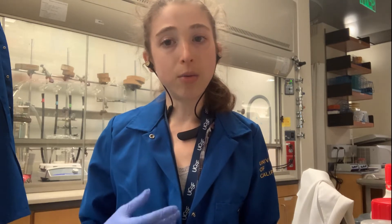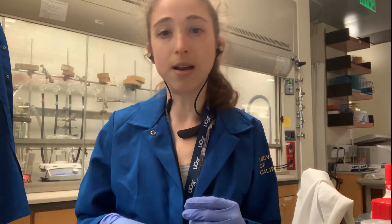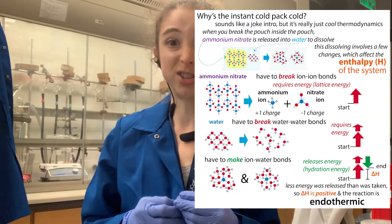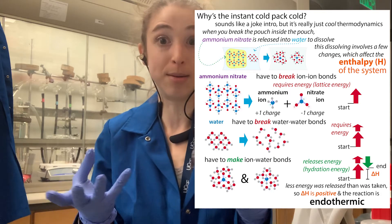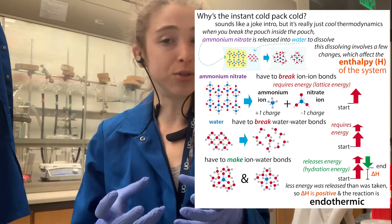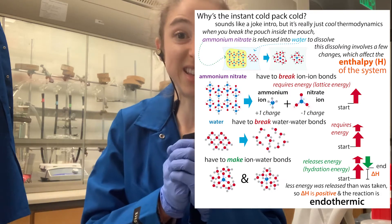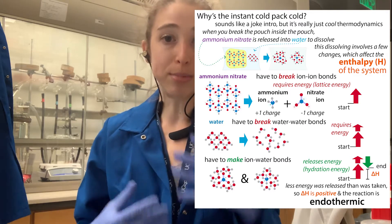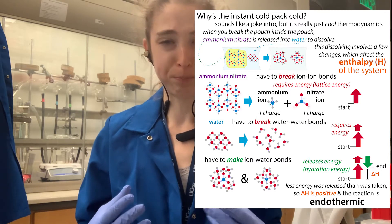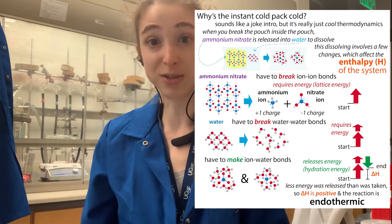If things still aren't dissolving very well, you can add a little heat sometimes — but make sure your reaction isn't exothermic. If your reaction is exothermic, it gives off heat, so adding heat will actually inhibit the dissolving. If it's endothermic — basically if you feel it and it's cold, meaning it's taking in heat to dissolve — then adding some heat might help it dissolve better. You're also giving the molecules more energy to interact with the solid.